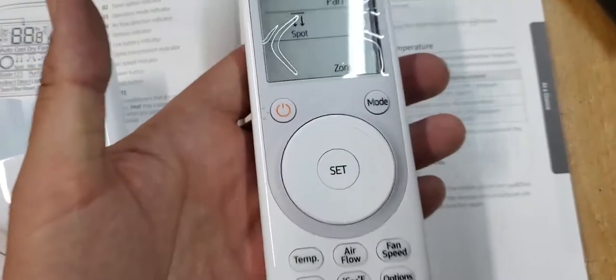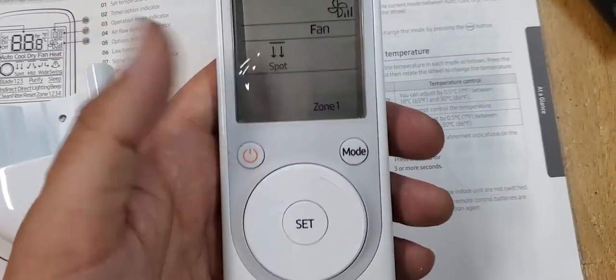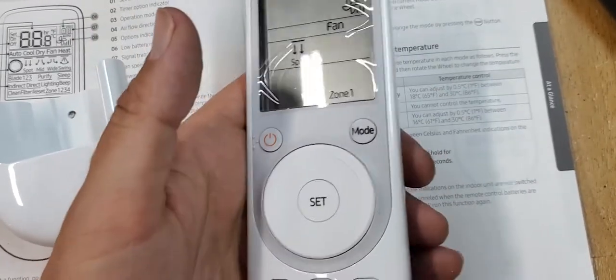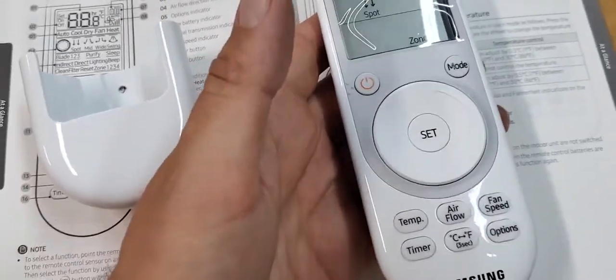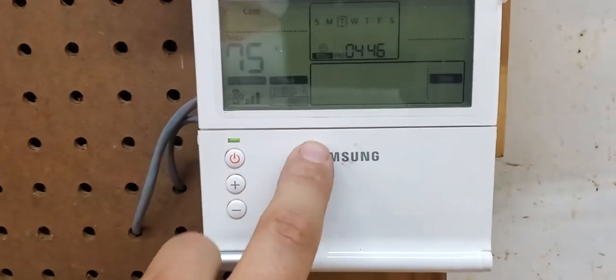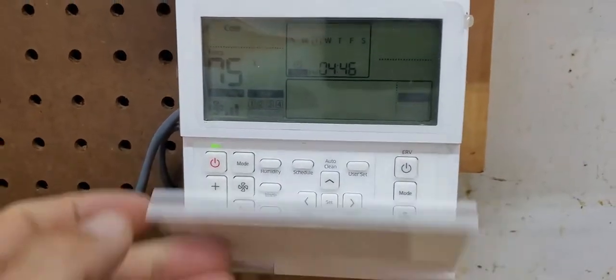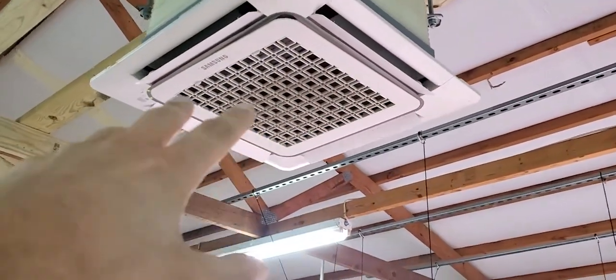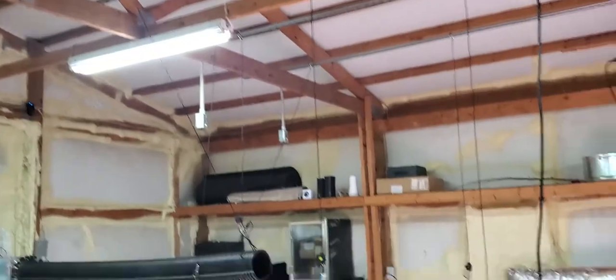This wireless remote controller can control up to three or four Samsung ceiling cassettes, which is awesome for different zones. You can also have a wired controller. Here at my aquaponic indoor grow facility, this right here is a wired controller made by Samsung. That over there was a 360 cassette; this is a four-way ceiling cassette.